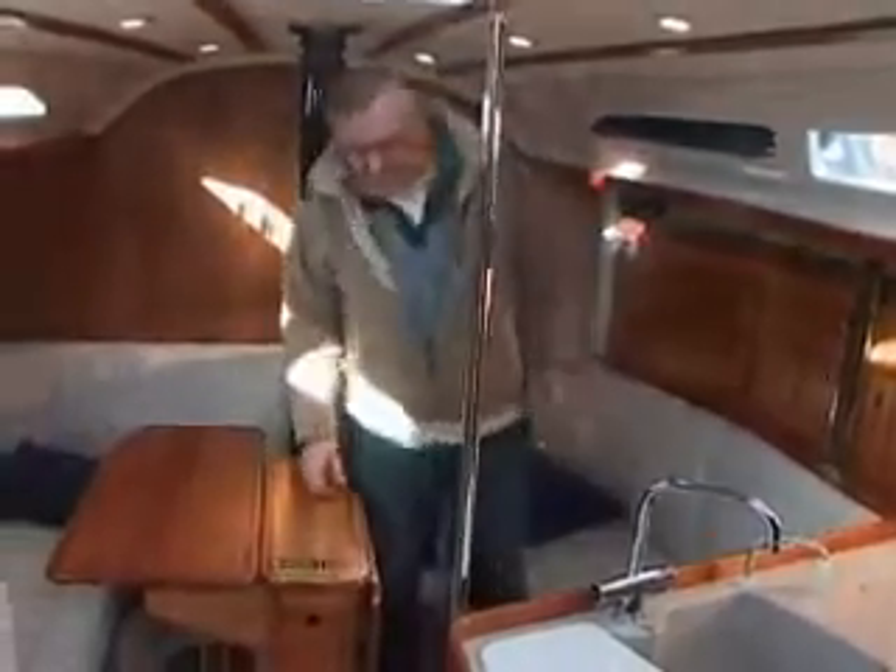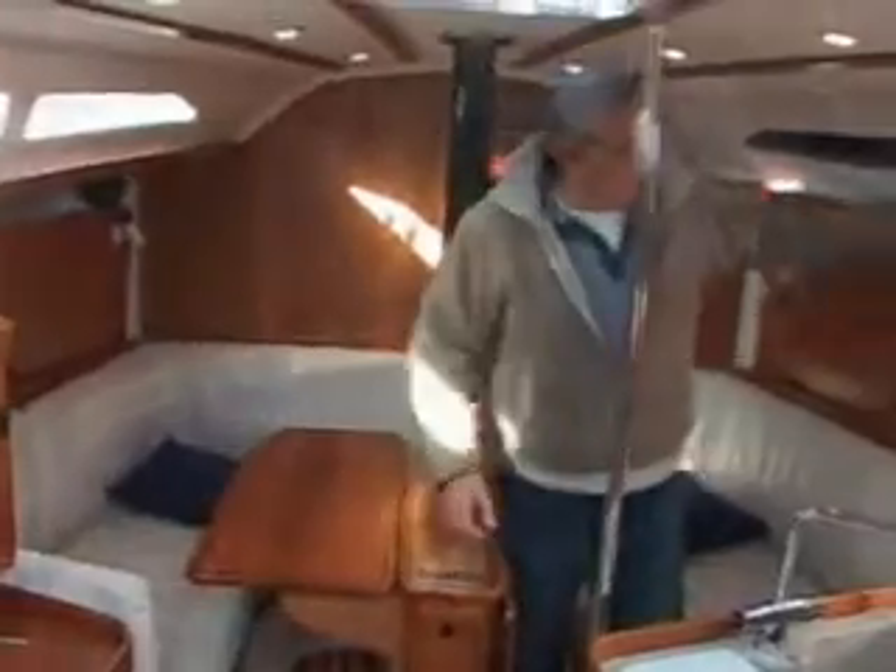This is a boat that is good for the sea. You can grip it well. Here you can grip it.